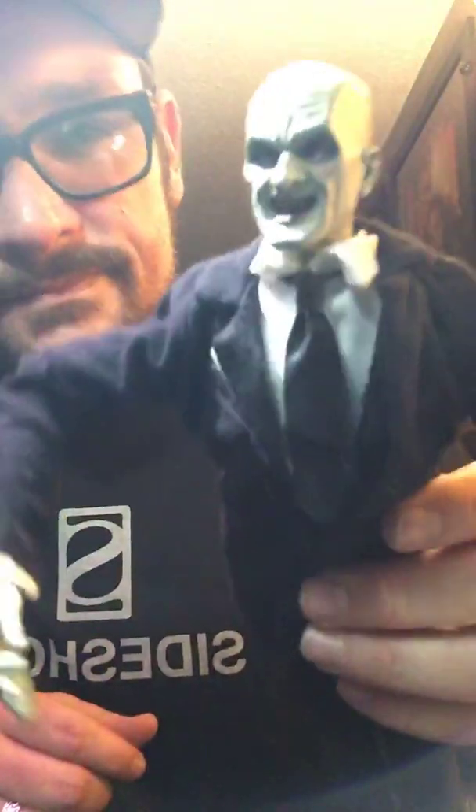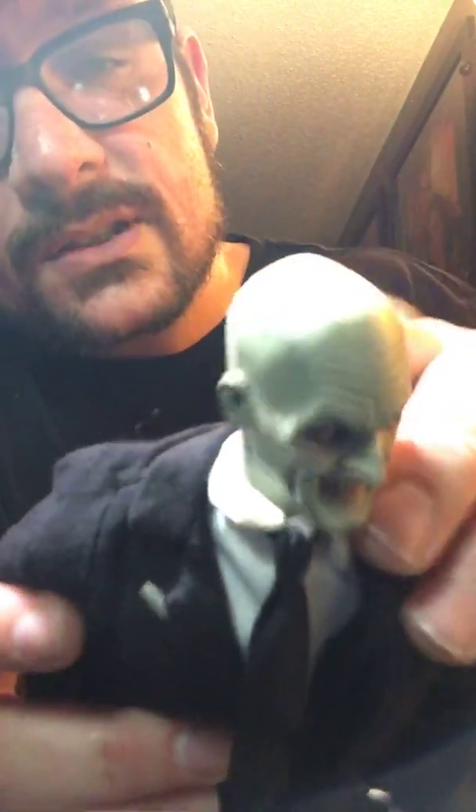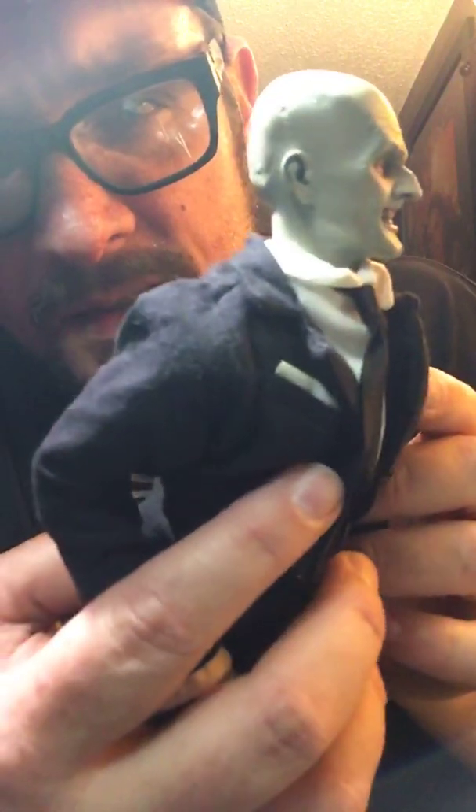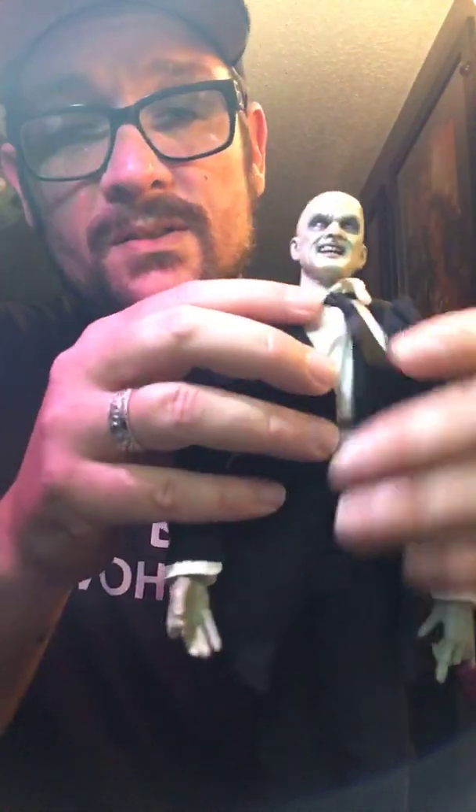We're gonna keep these arms pulled down because he's supposed to be gray. Here's a good look at his face — for the year 2000, it's really not that bad. Can you see that? He's got gross varicose veins on the back of his head. He's got a pocket square too, which is pretty dope. It's a pretty nice face sculpt for 2000. He's got a loose leg, and his teeth are gnarly. He is straight-up creepy, dude.